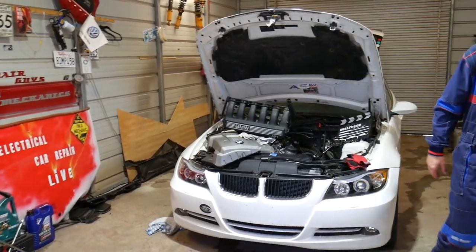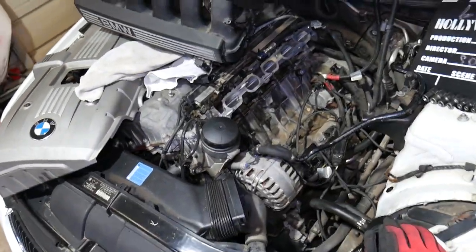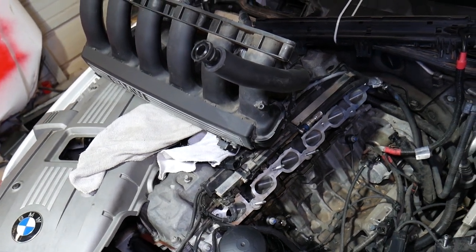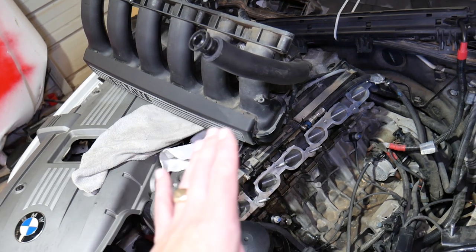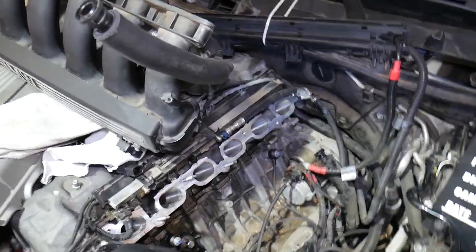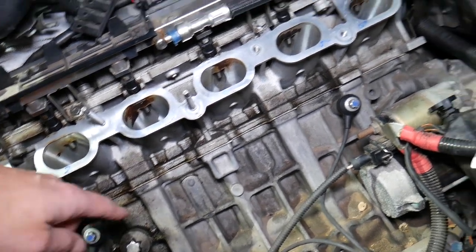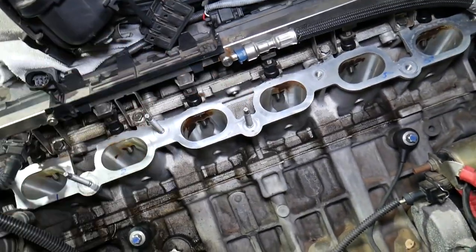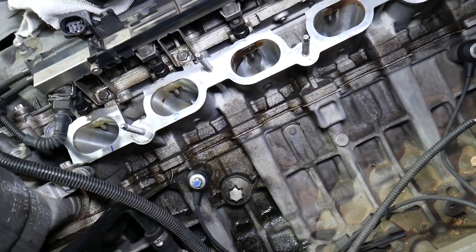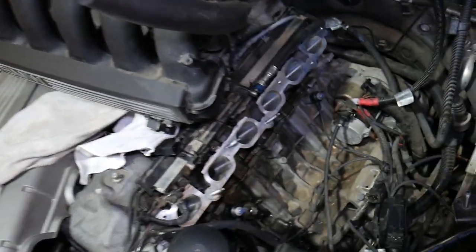Specifically, this is a 2006 BMW N52 engine — a six-cylinder engine and one of the most popular engines found in the US between 2005 and 2015. Before we get to the symptoms, we want to show you where the knock sensors are located. You usually need to remove the intake manifold to access them. They're located right here — this one is for Bank 1, the first half of the engine block, and Bank 2 for the second half. You replace both at the same time because they share one connector.